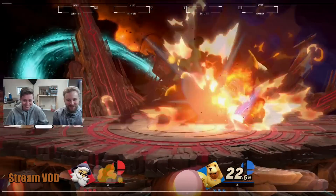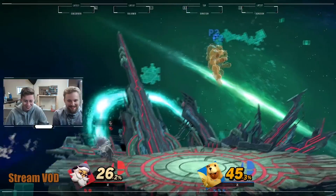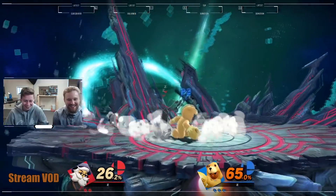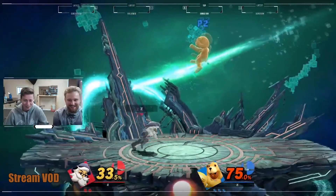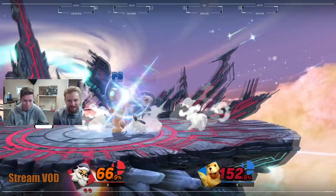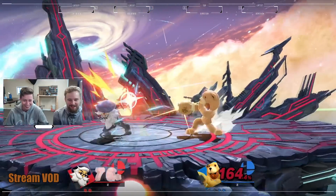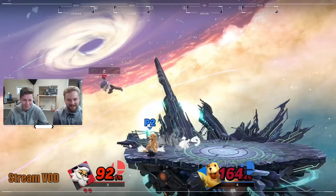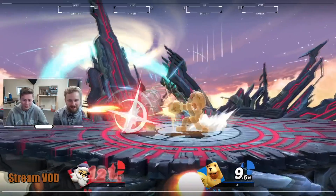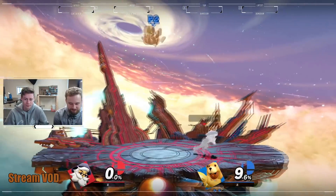And now we're going to go ahead and launch this live stream and see what we can do. We're live and playing Super Smash Bros on the Nintendo Switch, testing out the streaming setup in real time. The capture card and the $250 PC are handling the stream, with the OWNED overlay displayed. Gameplay banter ensues — giving it a 1 out of 10, Brawlhalla better.